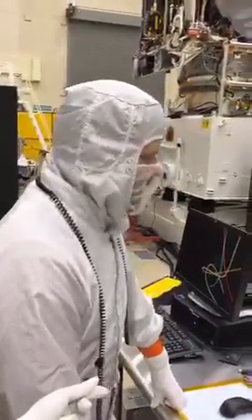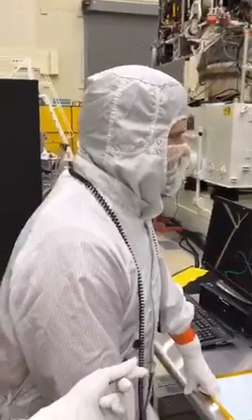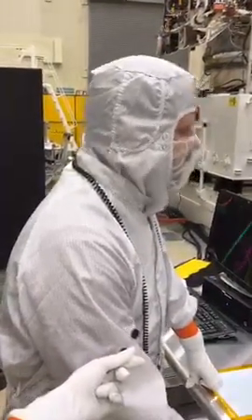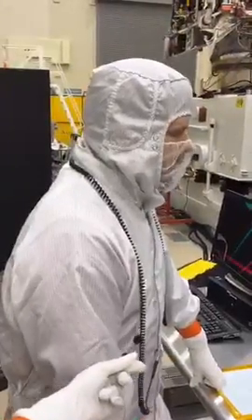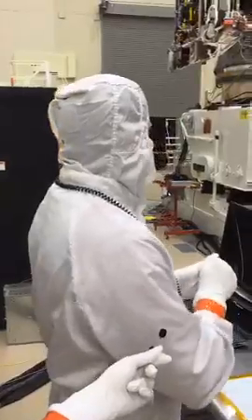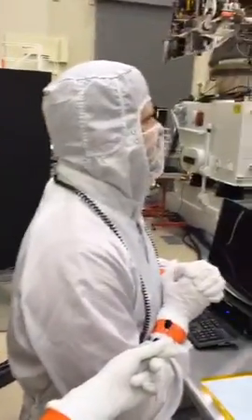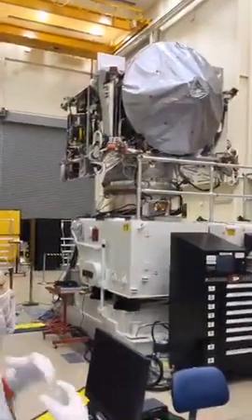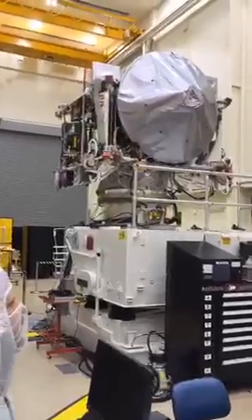The suits we're wearing are fairly standard clean room garb for the class 10K clean room. The main purpose is to keep all the dirt that comes with being human on the inside of the suit and not on the spacecraft that we're working on.